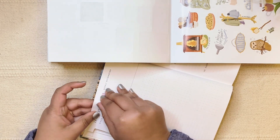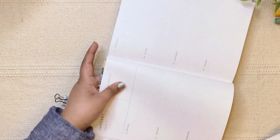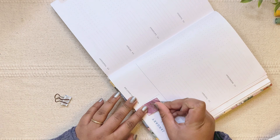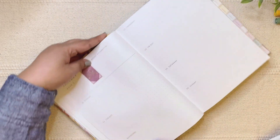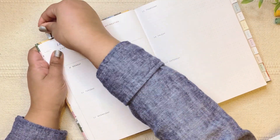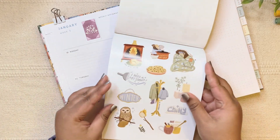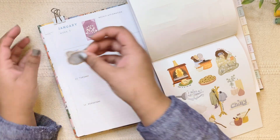Why am I not able to put this straight? Sometimes these stickers are so easy and I do it so quickly, and sometimes even the smallest thing takes a lot of time. Okay, I think we're okay with this. The reason I wanted to add it on the side is because I want to put this winter wall hanging or board over here.